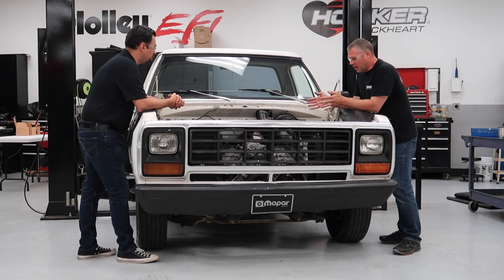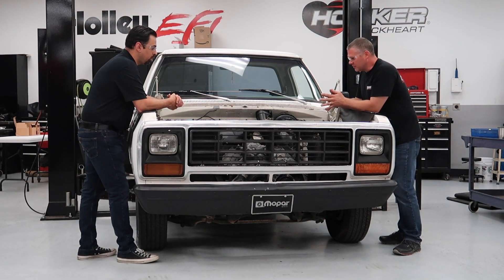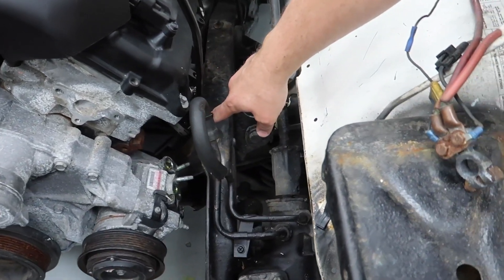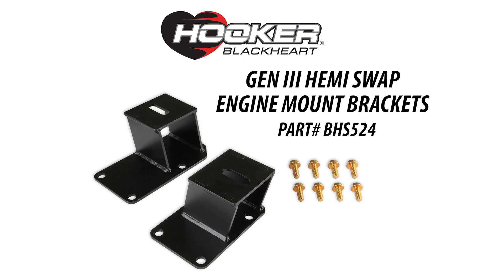So what we decided to do is move the motor forward an inch and a quarter. Our mounts are welded together sheet metal brackets, and they use the stock rubber isolators — the interlocking rubber isolators that would have come on this truck originally.